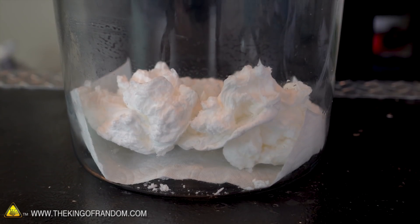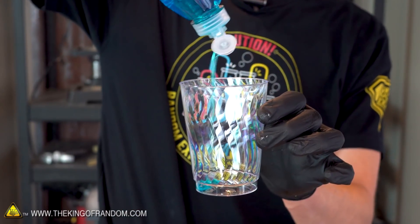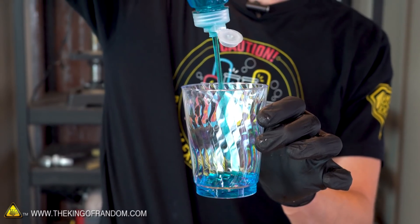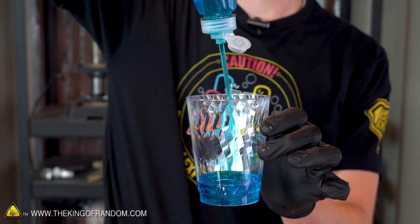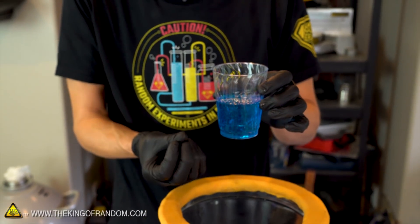Ivory soap is more entertaining to just put in the microwave — the vacuum chamber doesn't do as much. Our bar soap didn't give us a great result, so let's move on to trying some dish soap. Let's pour some off into a cup, put that in the vacuum chamber, see what happens. Now there are quite a few bubbles suspended in that soap, so I bet those are going to expand somewhat, and we might get a nice foam effect as those bubbles grow and move out of the top. Let's find out.